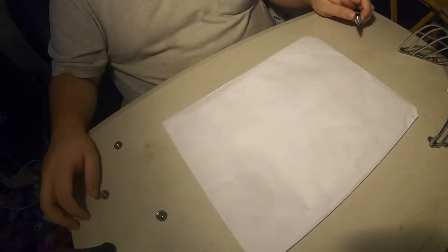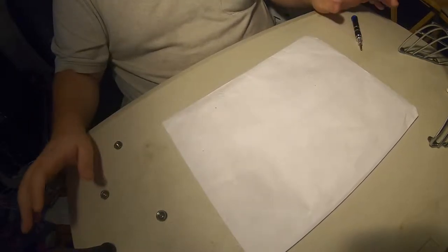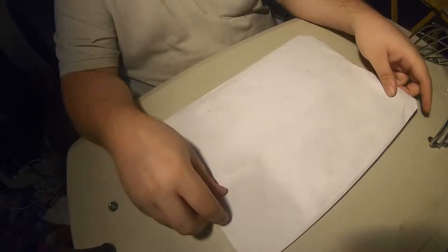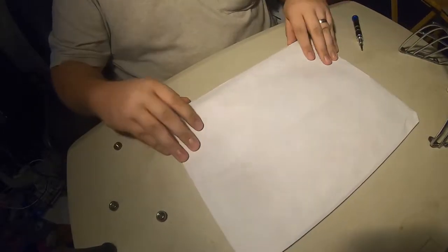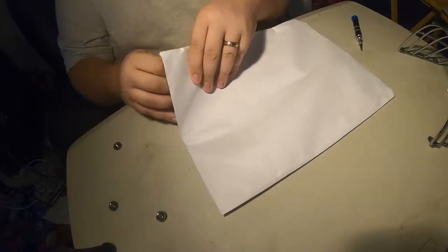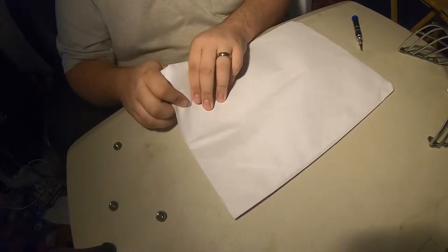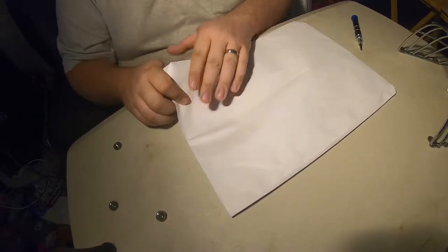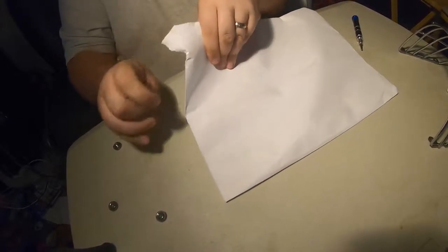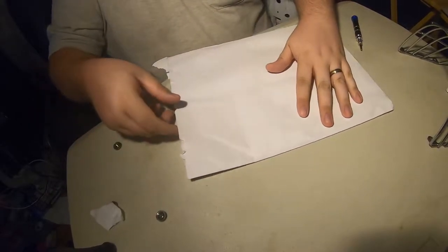G'day ladies and gentlemen of YouTube land, it's your hashtag couch goalie back again with another video. Today I received this package in the mail from Richmond BC. I've been expecting this package for a while — I ordered it last Tuesday and the guy who ran the website was on vacation until Thursday. I got the package today, June the third, so we're gonna go ahead and open this right now.